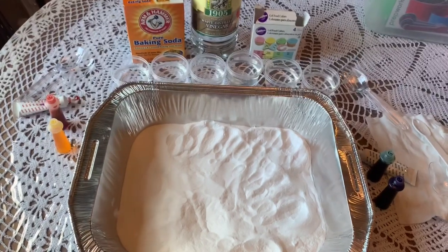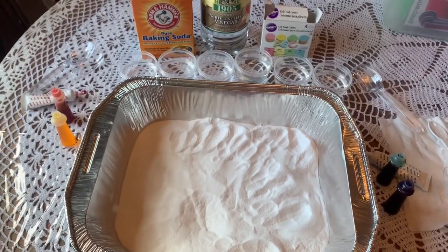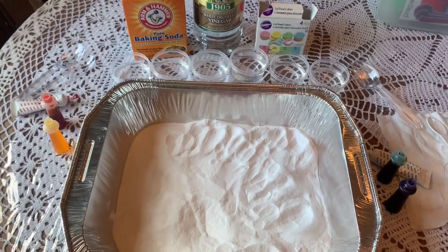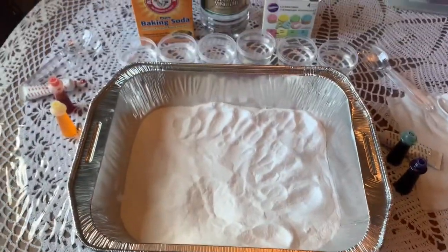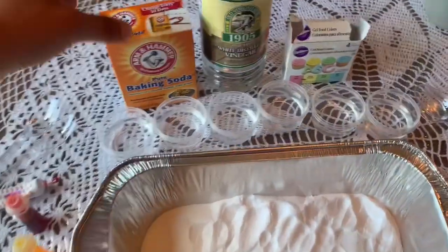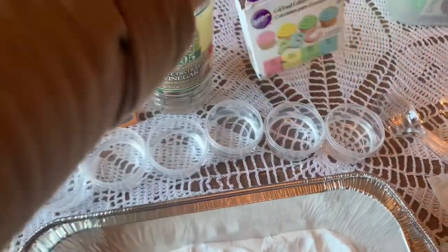Hi friends, it's Miss Marcia. Happy Friday! I hope everyone's having a great day. Today we're going to have a little fun with some sensory and science, and we're going to make some dizzy rainbows. All you really need is baking soda, white vinegar, and some food coloring.